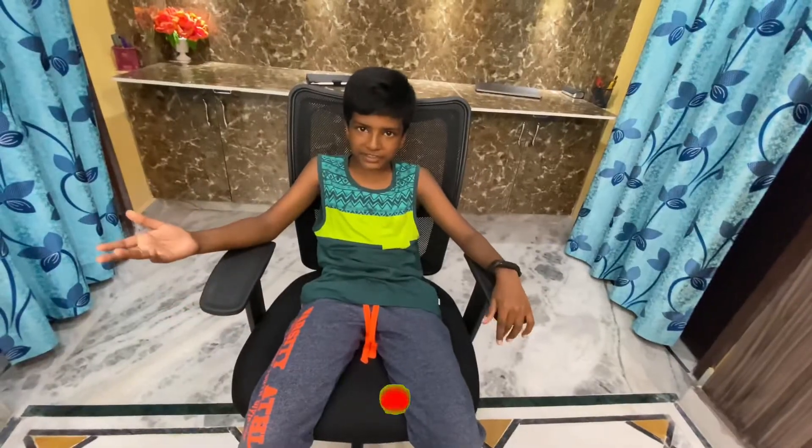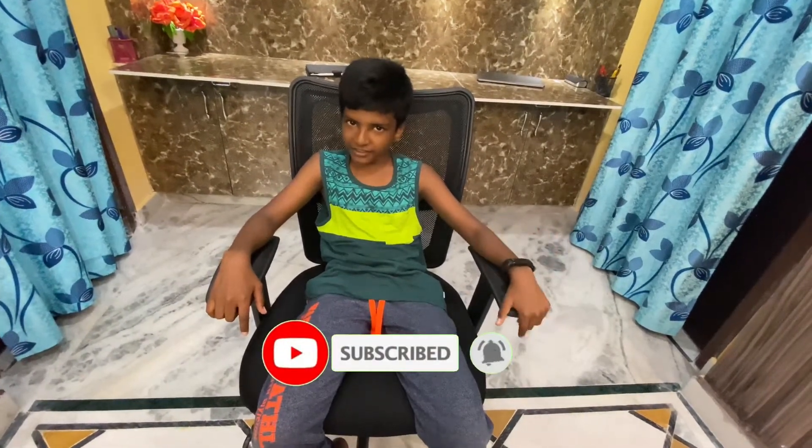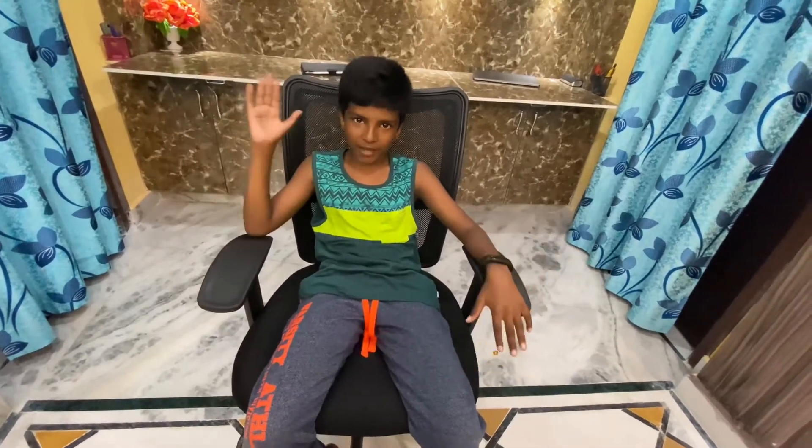This is about my chair. If you like and share and subscribe to this channel, please like and share and subscribe. See you in the next video. Bye.